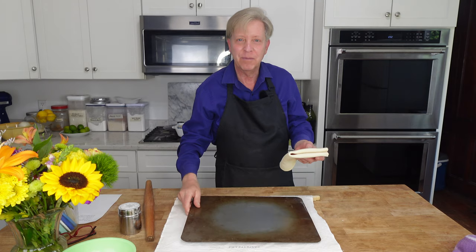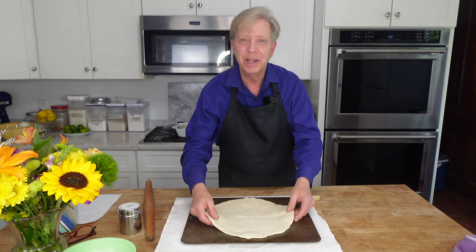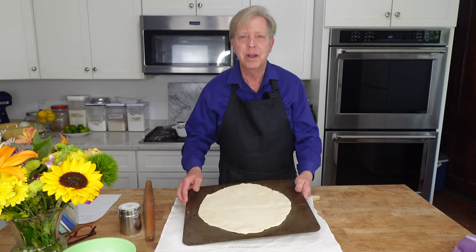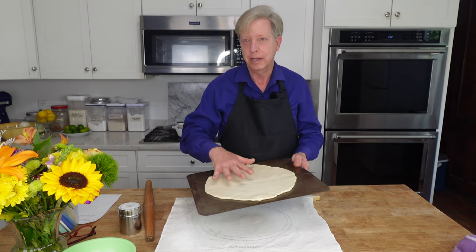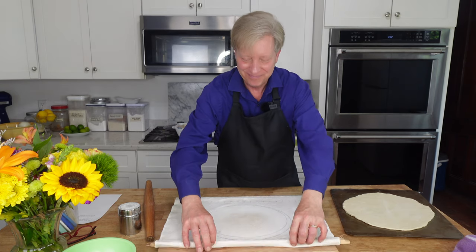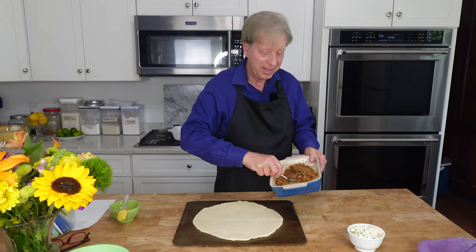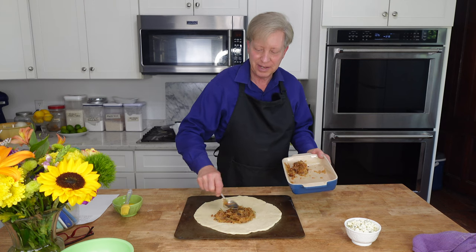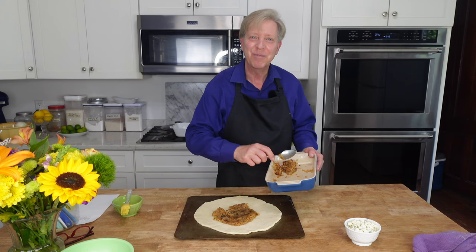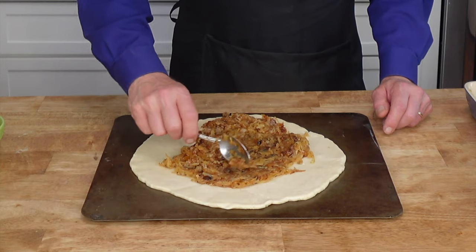I have a rimless baking sheet over here — rimless because I want to be able to slide the galette onto a cooling rack after it is baked. You do not have to grease your baking sheet at all; there's enough butter and shortening in this crust that it's not going to stick to the pan. My oven is preheating to 400°F or 200°C. Now I'm going to assemble the galette — putting the caramelized onions on the pastry dough and spreading them to within one inch from the border.